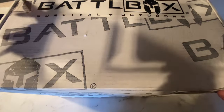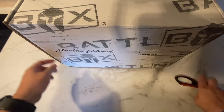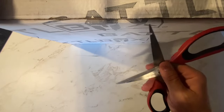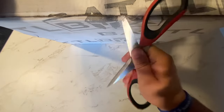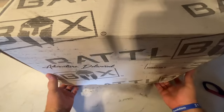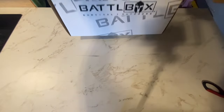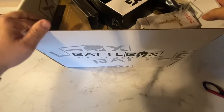While I'm opening this box and getting ready to do a dump for the month, keep in mind that if you haven't gotten Battle Box, there is a link in the video description below where you can get a Battle Box — the first one for 15% off with a discount coupon that is on the channel.